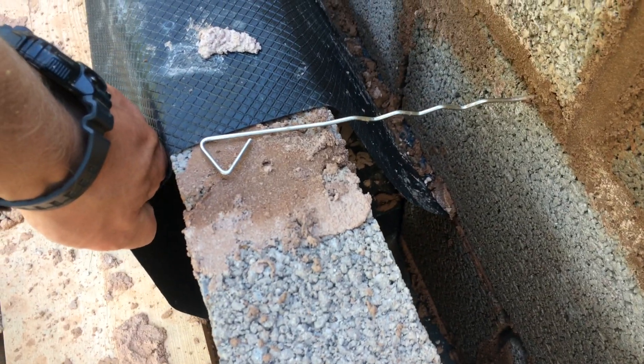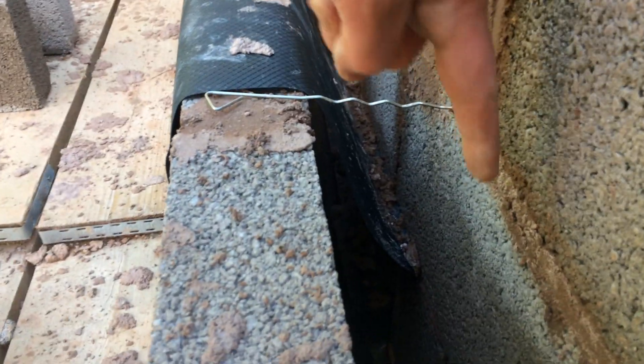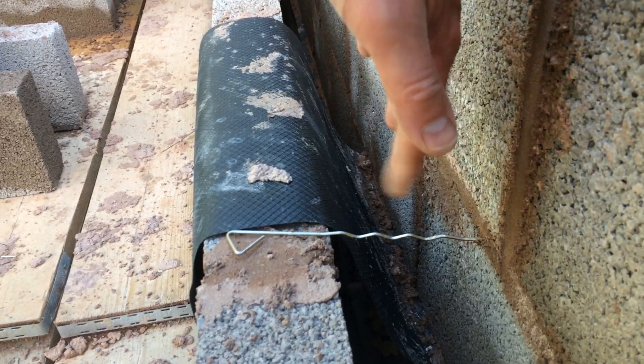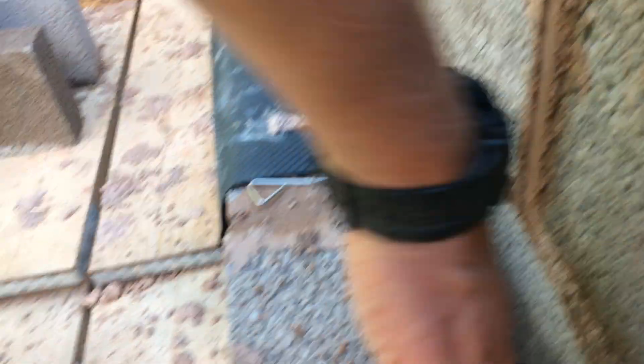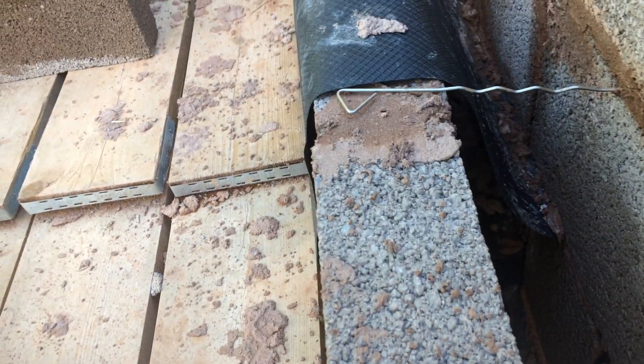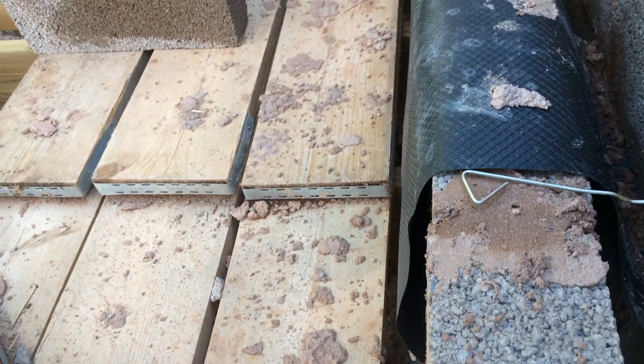This tray — some of these are rigid trays — but you can use just flexible damp proof membrane, which is fine. That will be cemented into place along here with more blocks and as you can see when it's finished we'll have this sloping angle, and if anything trickles down the cavity it will hit this and be pushed onto the outside skin and not soak through the inside skin.